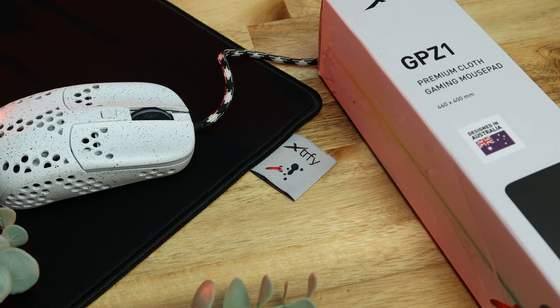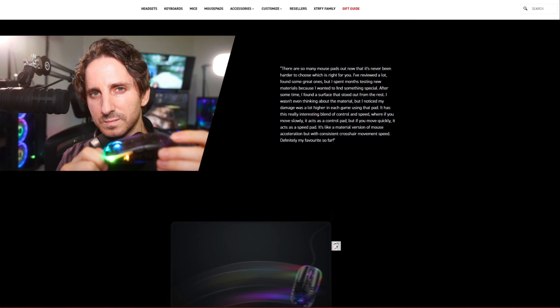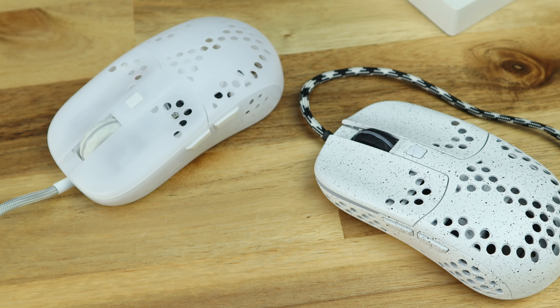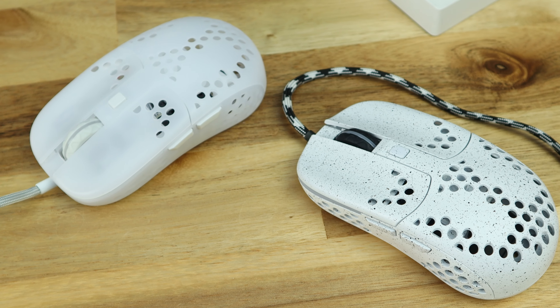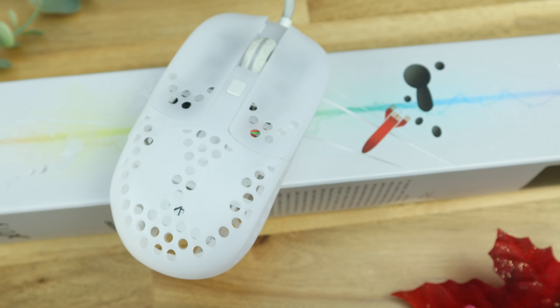The Xtrafy GPZ-1 mouse pad is the second product in a collaboration project between Xtrafy and content creator Xyre, Rocket Jump Ninja, Rakoa. The first — the MZ-1 mouse — whilst not entirely revelatory, was a refreshing alternative to a lot of conventional mouse shapes, so I was keen to see if the GPZ-1 would follow suit for pads and provide us with something new and innovative.